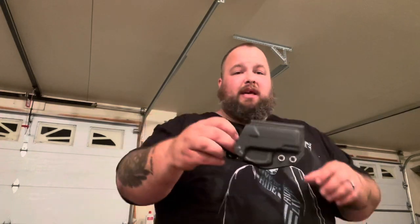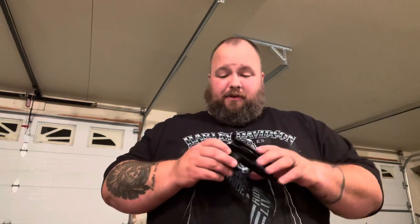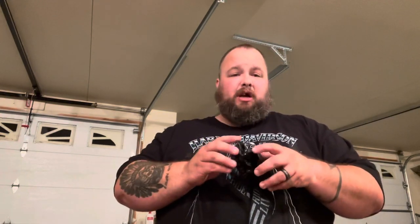This particular holster is for the G2C. It is in carbon fiber with chrome accents. You will see all of the edges are very nicely finished — no sharp edges that are going to dig into anything. It's got a beautiful finish on it. Jake does incredible work, and for that I thank you, Jake.